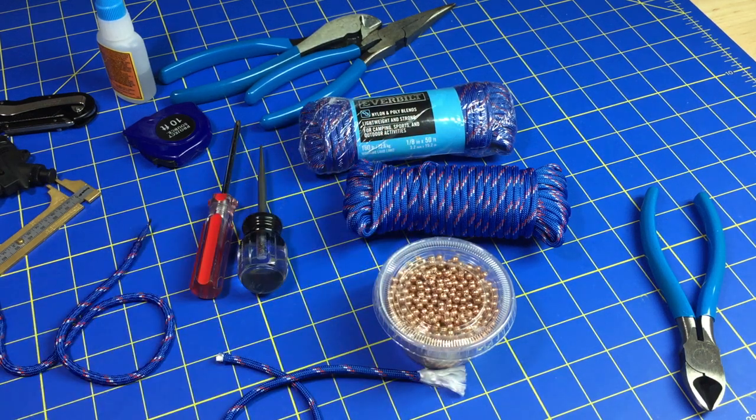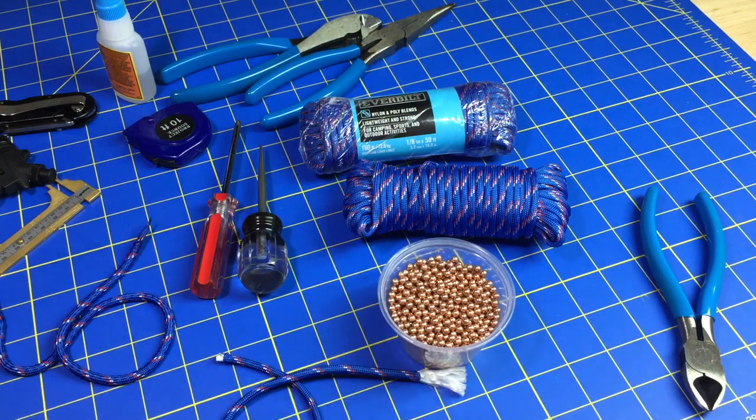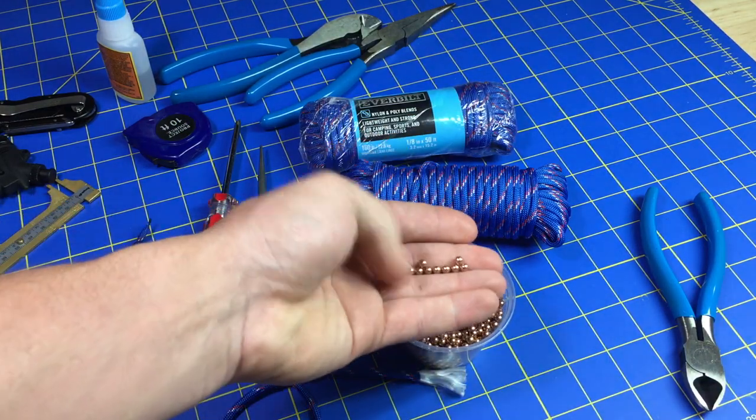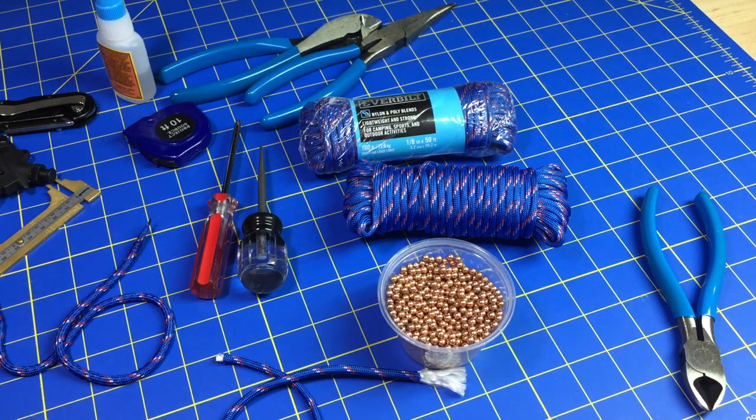Hey everyone, Calibre Whips here, and today I thought I'd show you guys a quick little video on getting BBs inside of a parachute cord, because I get this question every now and then.